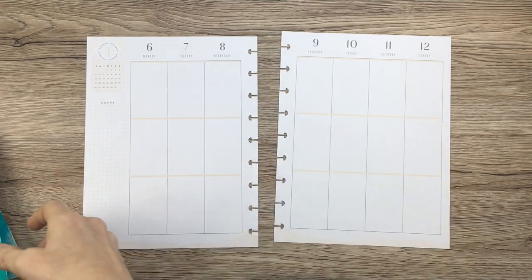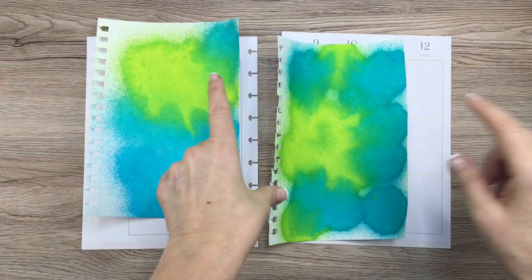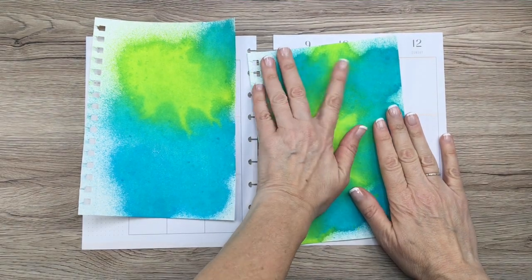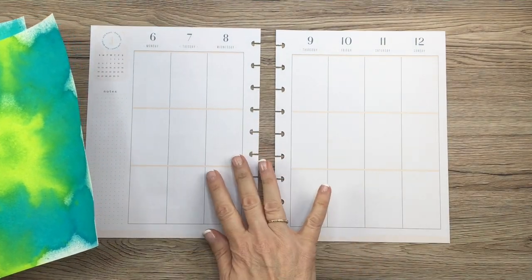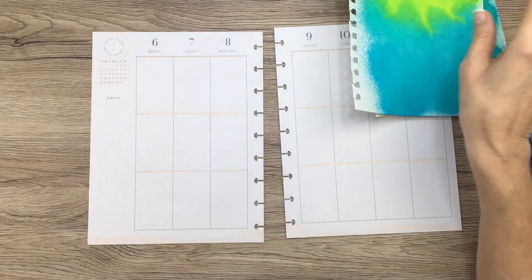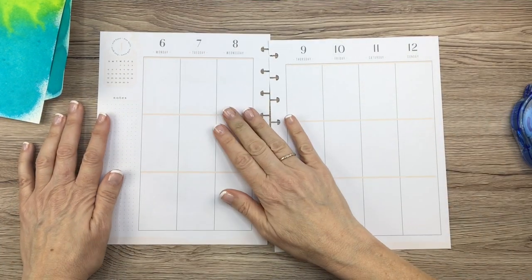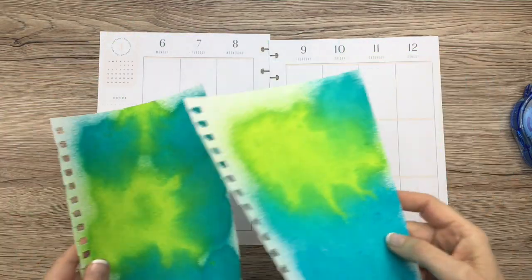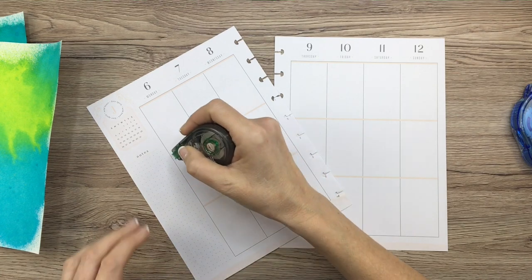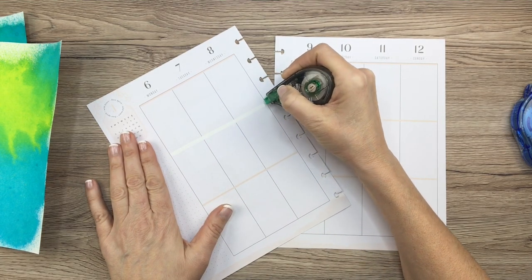I'm back and the papers have pretty much dried — and they're pretty darn curled! But that's okay because we're just going to take some adhesive and put them down onto the page, which will flatten it out. That's exactly why I didn't want to put the ink directly onto the planner pages, because they would be even more curled. Before I do that, I think I need to put some white-out down so these peach lines go away, because the last thing I want is bright colors with peach lines — it doesn't look good together.